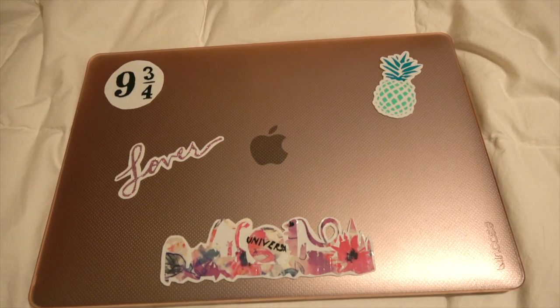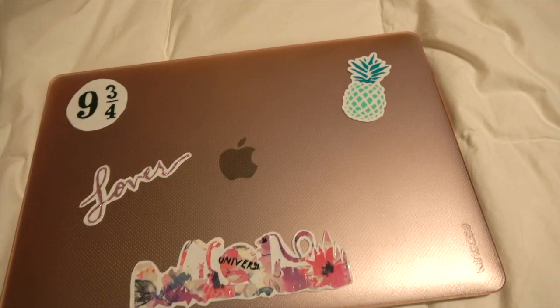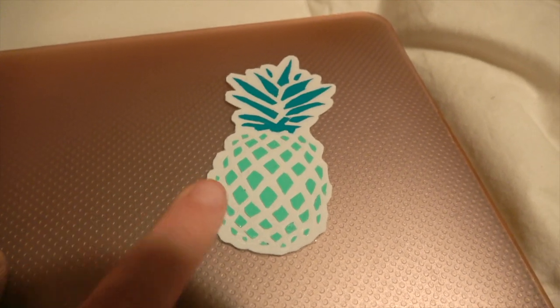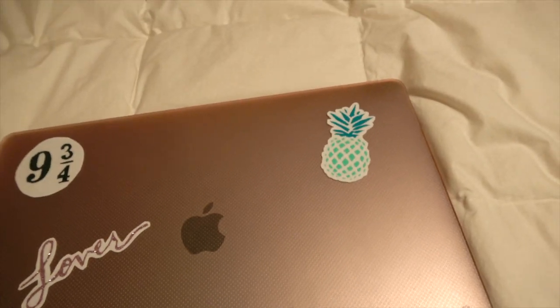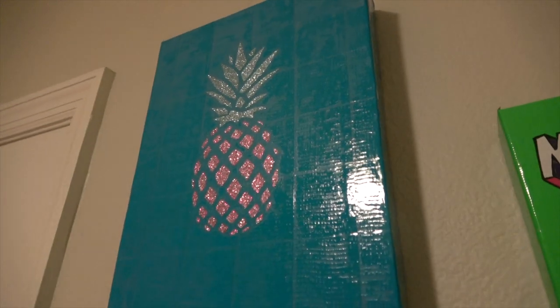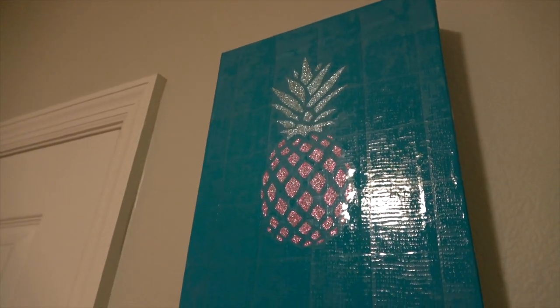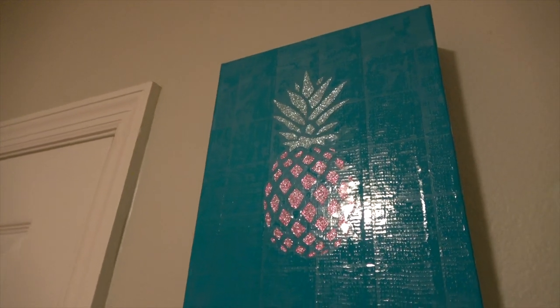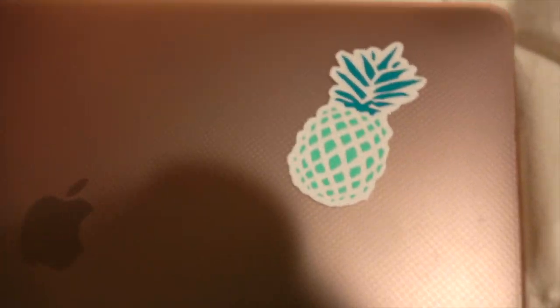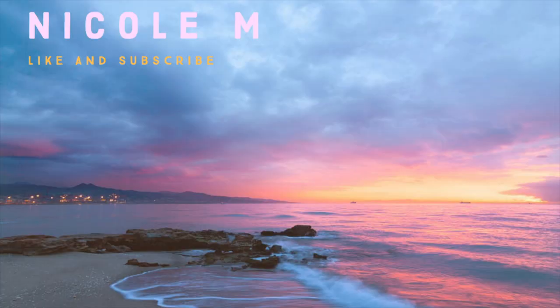These are the completed stickers. My favorite is the pineapple one because it is very cute and the details are really nice. It's actually very similar to a duct tape painting I made — same idea with the little cutouts but tiny. Thank you so much for watching. If you enjoyed this video please comment, like, and subscribe, and have a great day.